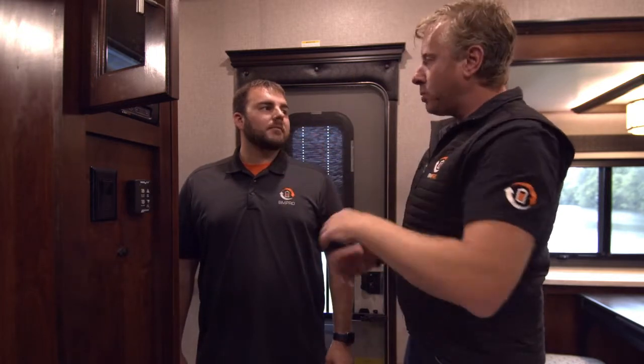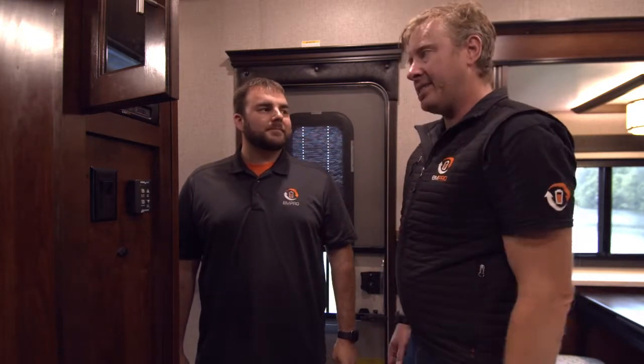Scott, talk us through re-pairing this. Just before you do though — is this the same process as pairing my phone? Yeah, because you can have how many devices? Three extra devices including the wall console — so four in total.